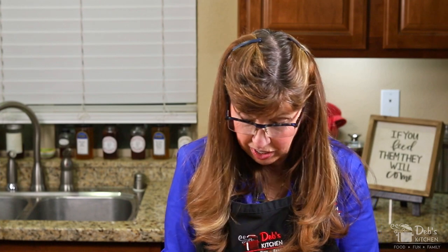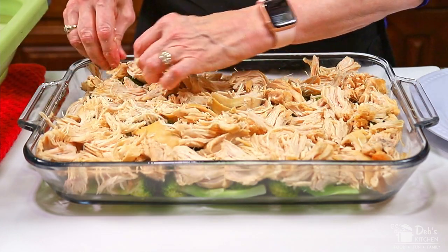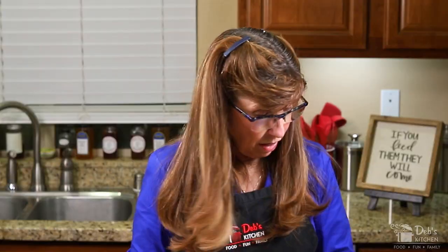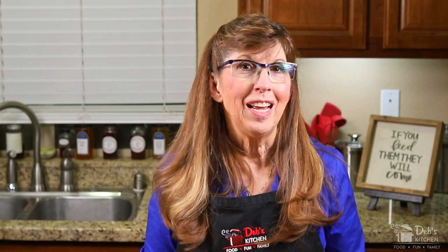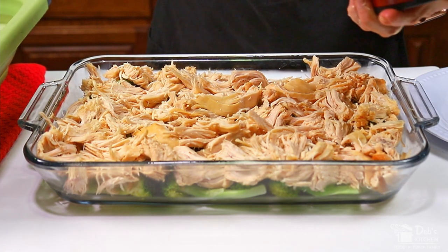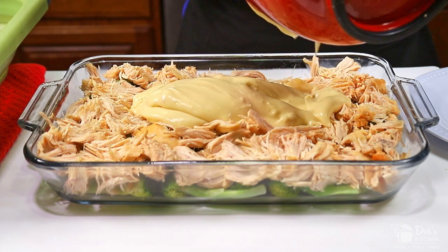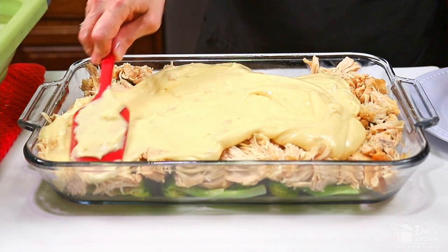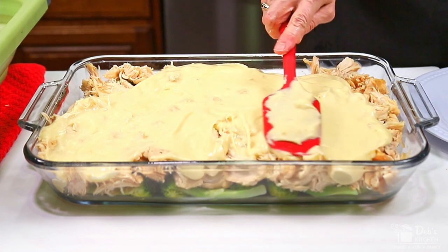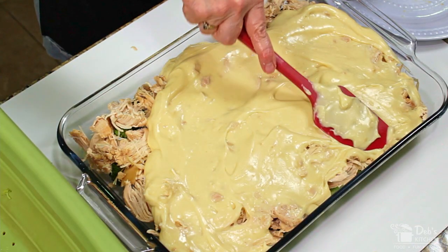I cooked about half a breast more than I needed, so I'm just going to set it aside and put it in the fridge — it'll make great quesadillas or sandwiches, so no worries, not going to waste it. Now we're going to pour all of this sauce over the top. I want to be sure that I cover all of the chicken, because if it's sticking out of the sauce, the chicken will definitely dry out as it's baking in the oven. So make sure that all of it is covered with sauce.